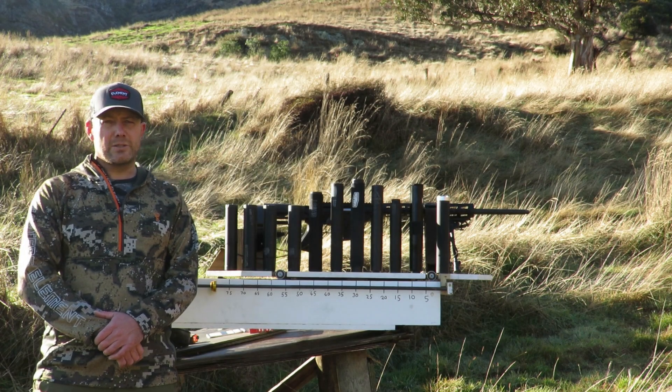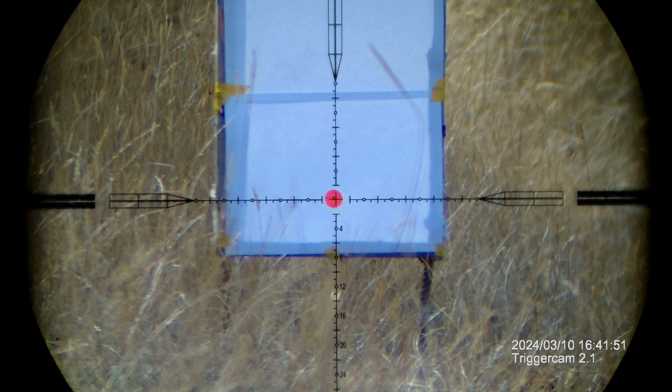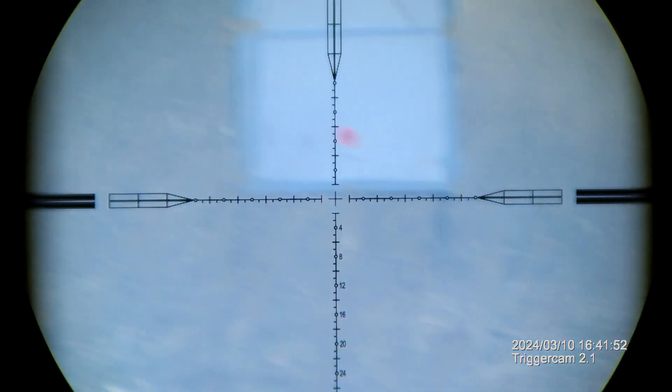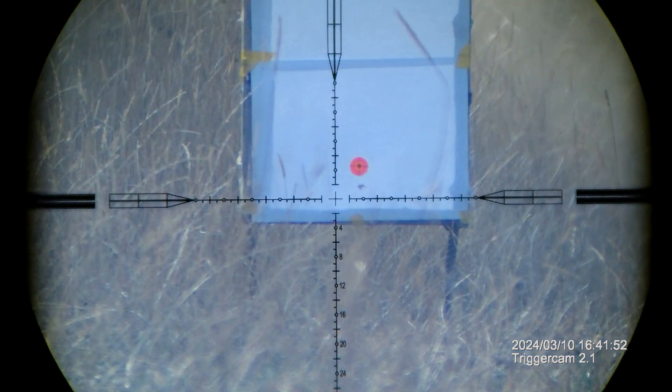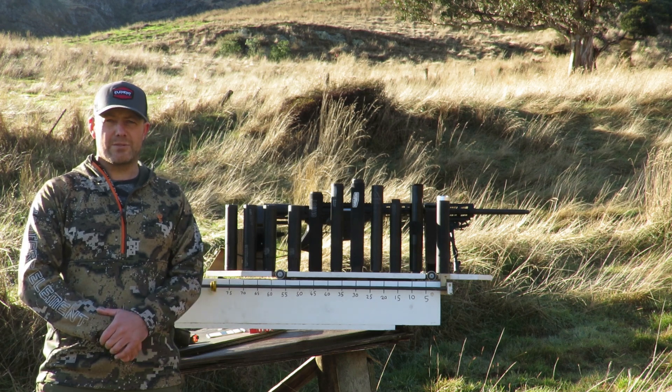We're going to be testing the total recoil, or the total energy from each shot, with the different suppressors on the end of this 308. What we're likely to find is that the quieter suppressors slow the gas so that it's coming out slower and therefore have less recoil.